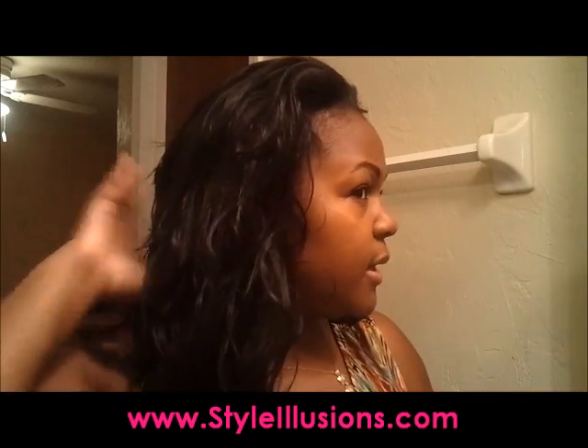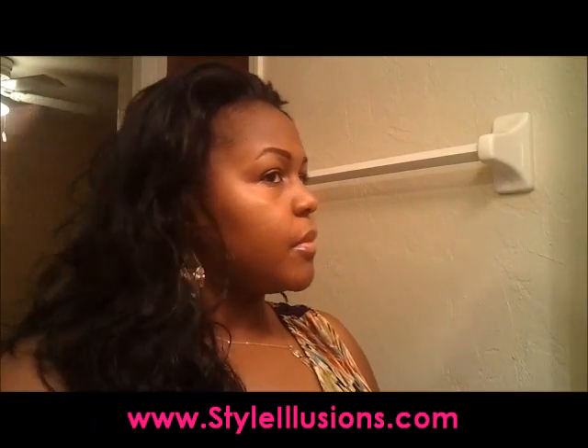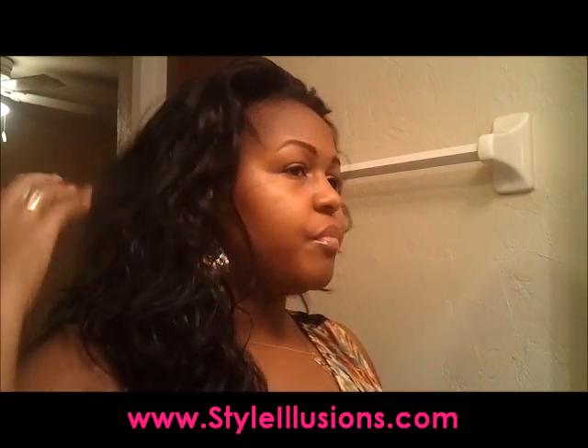I really like this. And I'm glad it's not super curly. It's really full.